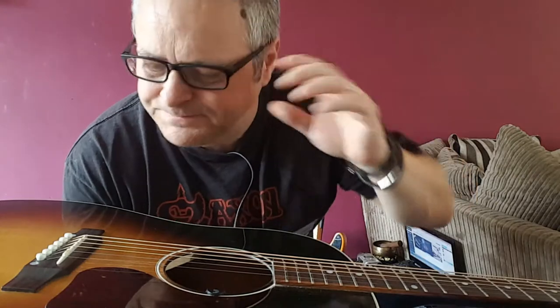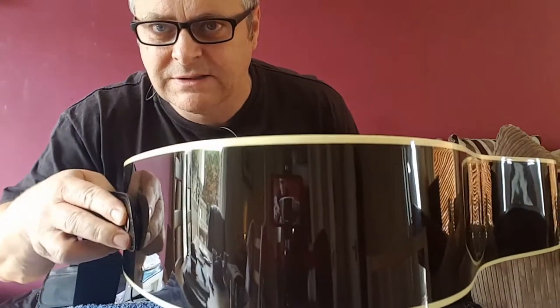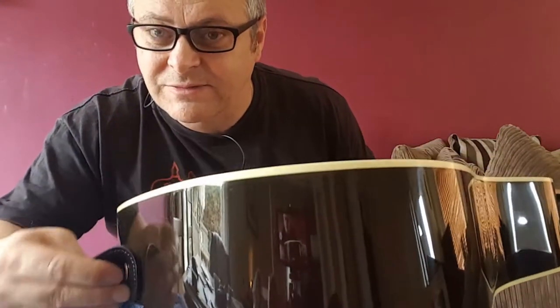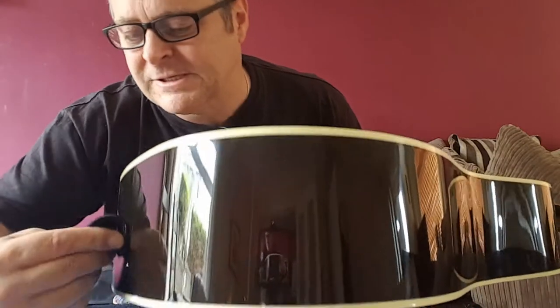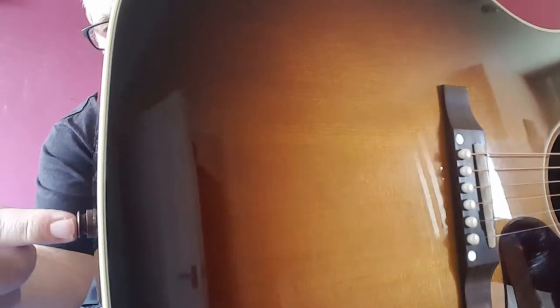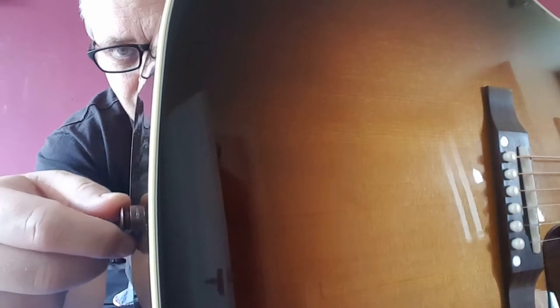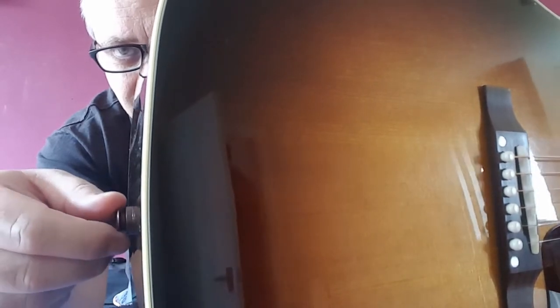So you've bought yourself an acoustic guitar with a pickup system, and then you realize when you go to put on your guitar strap that there's not really much there to stop it from coming off. Due to the fact that the button for the strap is extremely thin to allow the jack to go in and reach the inside of the guitar. So you think, I'll just sit down and play my guitar then, and never use it with a strap.